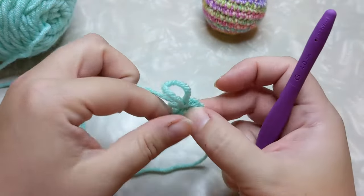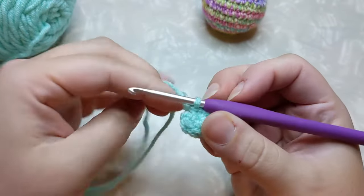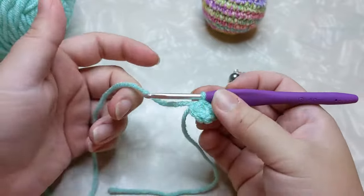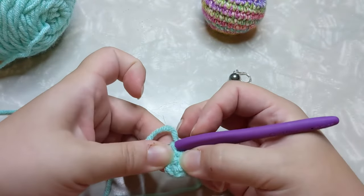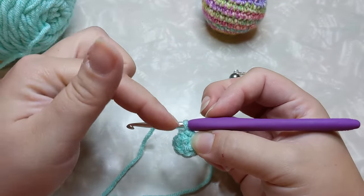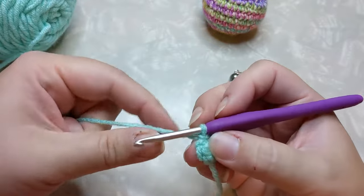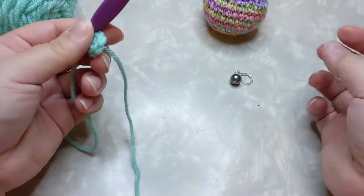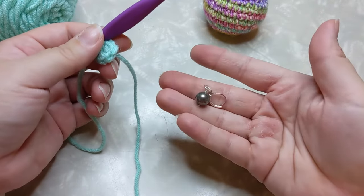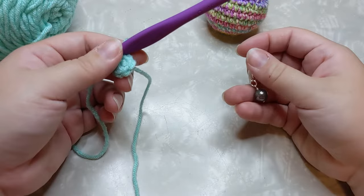With amigurumi you do not work in the round — you work in a spiral. That means we are not going to join our first row and chain one and go around like you traditionally would in the round. Working in a spiral, you work as if your row never stopped, which is why we use a stitch marker. When doing counts in amigurumi you have to know what your first stitch is, and there's no way around it — you have to use a stitch marker, otherwise you'll lose your count.